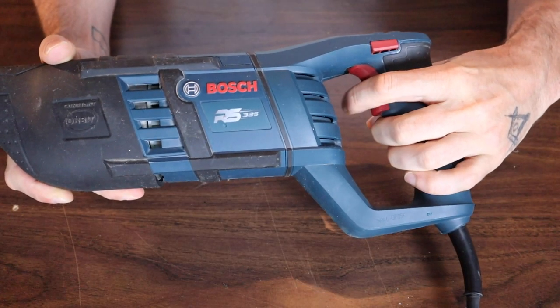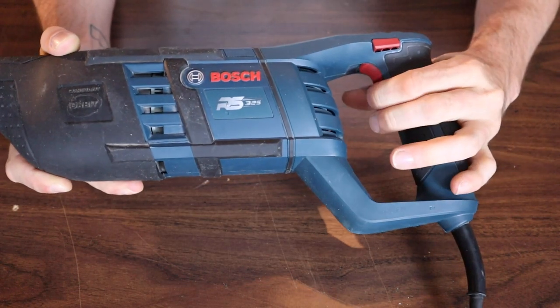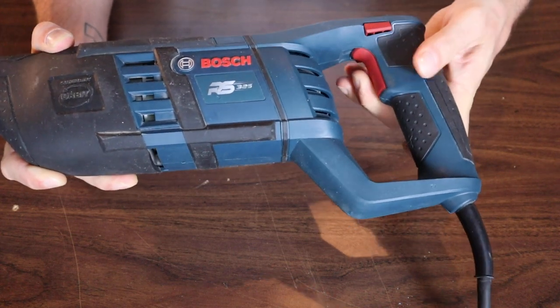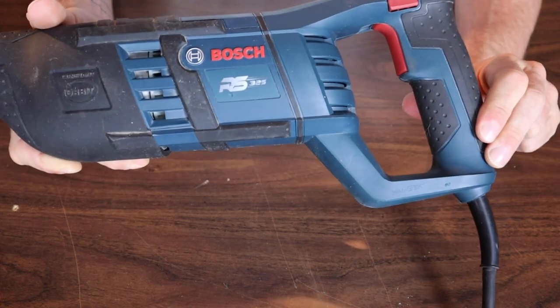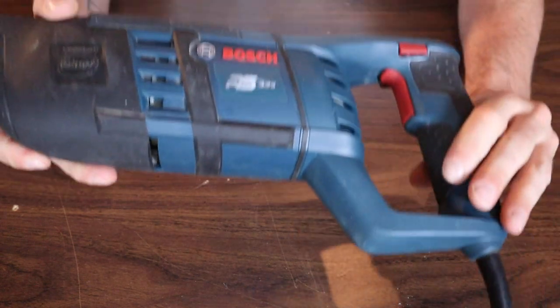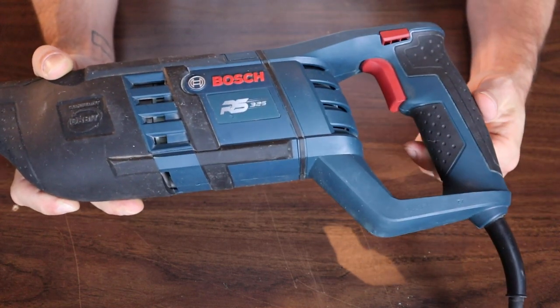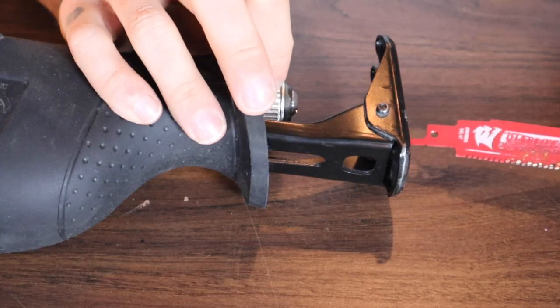A reciprocating saw is going to have a pistol grip with a trigger. It's also going to have a trigger lock, which you can put in place to hold the trigger by itself if you're using the saw for a long period of time and you want to hold it at a weird angle where you can't hold the trigger, and then it will release just by pulling the trigger again.